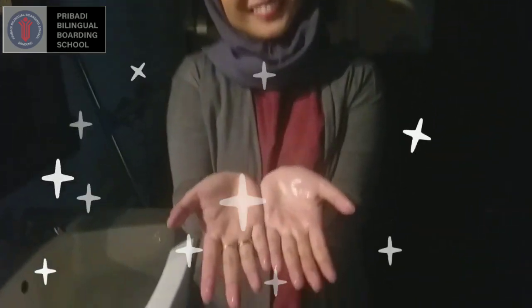Look at the result — oh my, my hands are so clean! Now you may follow these steps to wash your hands, and don't forget to practice at home regularly. I hope you are enjoying my video. See you in the next video, thank you so much for your attention. See you later, bye!